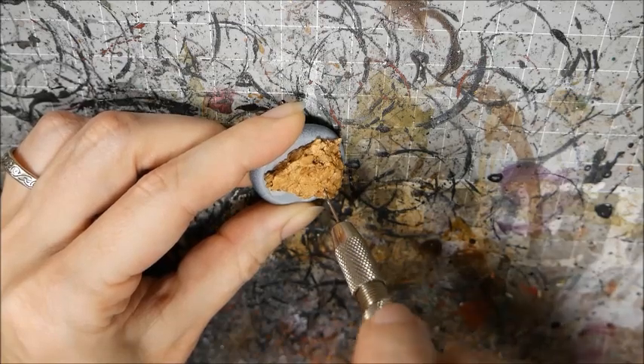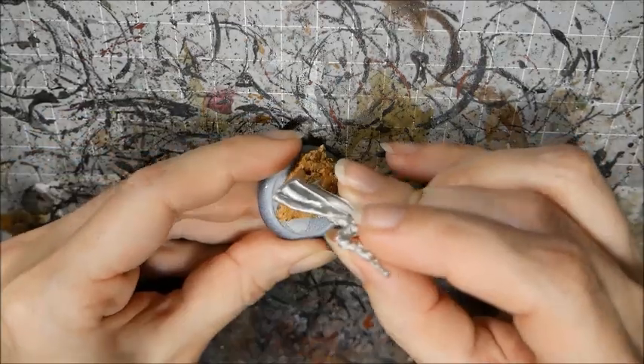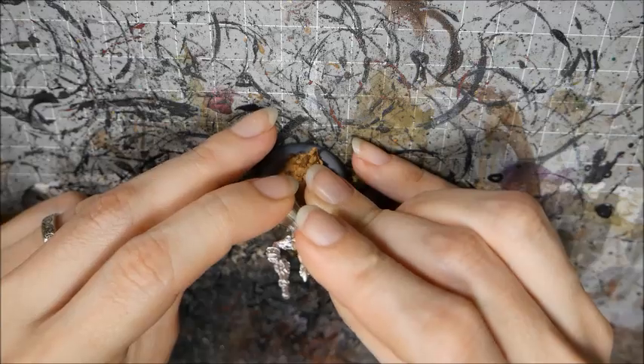Now we're going to add the model so that it doesn't get in the way later. Pin all the way through the cork to the base below, because the cork alone is not enough to hold up the metal model.